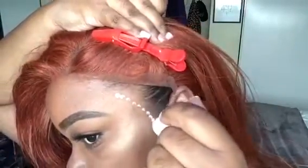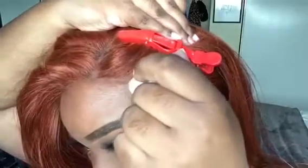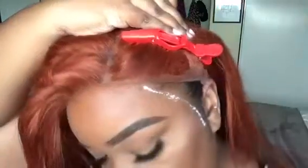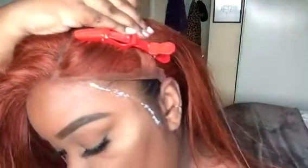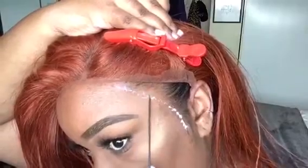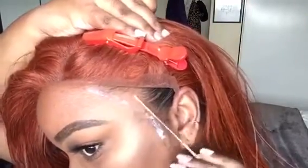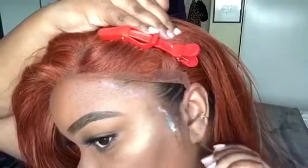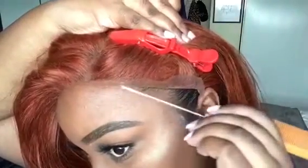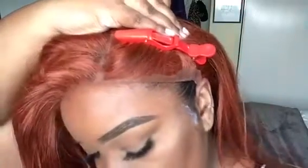I'm going to put a couple dots on my sideburns and smooth it in with a metal rat tail comb — I prefer metal but you can use whatever you want. You want to make sure that it dries clear before you place the lace on it. Make sure it dries clear for the best results.